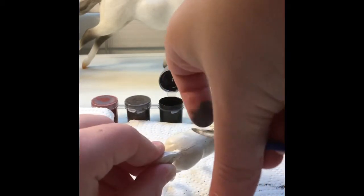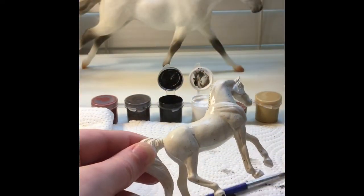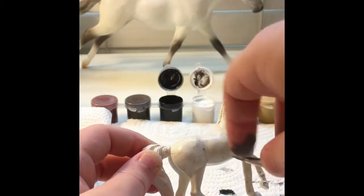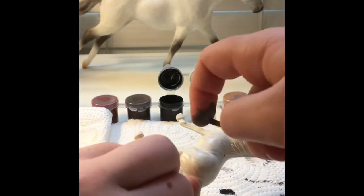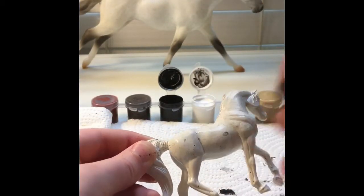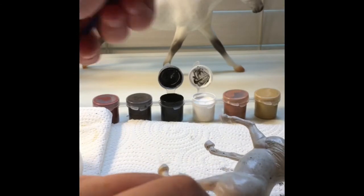I'm just doing the flicking technique like before. Just dip your paintbrush in some water and hold it there for about five seconds, then lift it and dip it on the paper towel a little if it's too wet. Test it out on a paper towel or cardboard first — don't test it on the model right away, just to get an idea of how much water and how hard you're flicking.